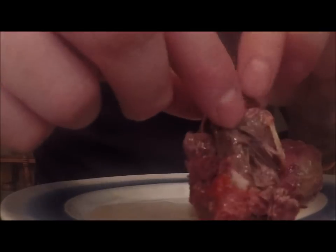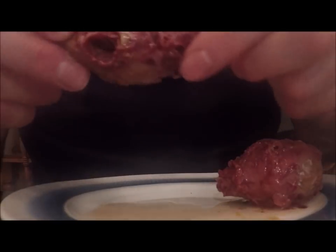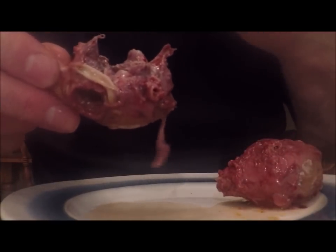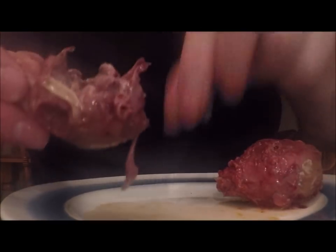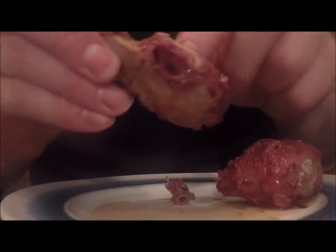And then the tongue — the tongue is really good. Look at the neck bone. Stuffing around the eye sockets, that's really good too.